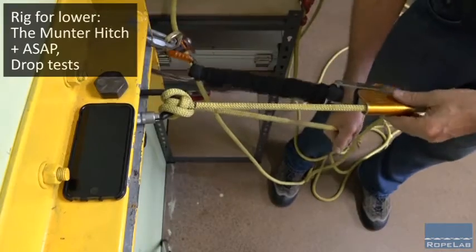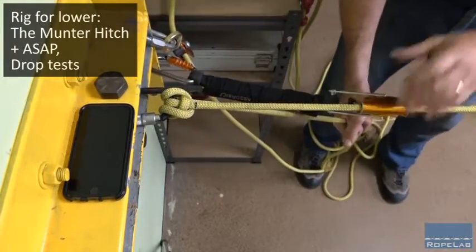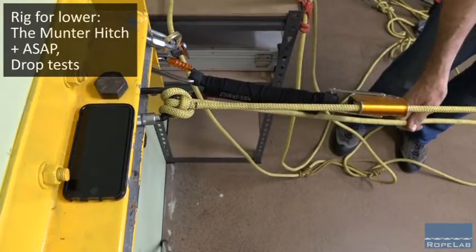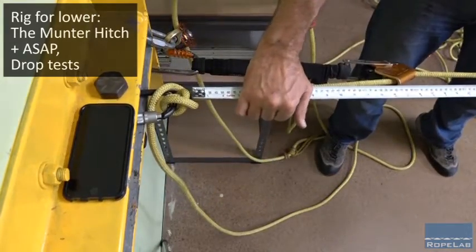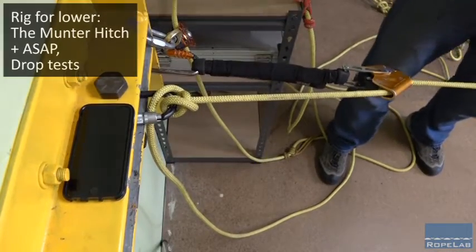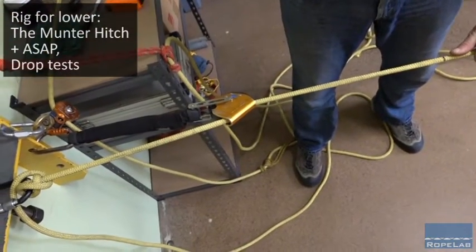Same thing this time lowering, but what if I've got a super munter and I've got an ASAP on the load line — then I let go of the brake rope. So in 3, 2, 1. 820mm from the anchor. Just spin the camera around, you can see that's out here where my thumb is.